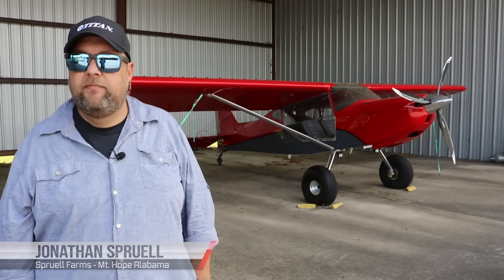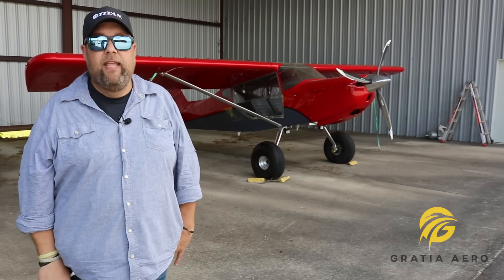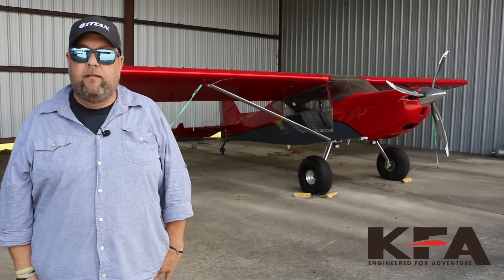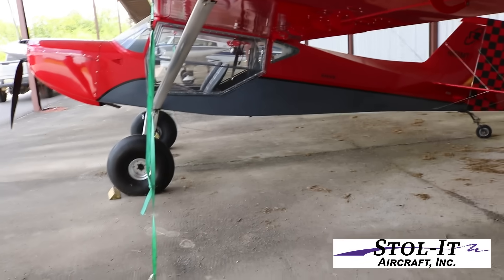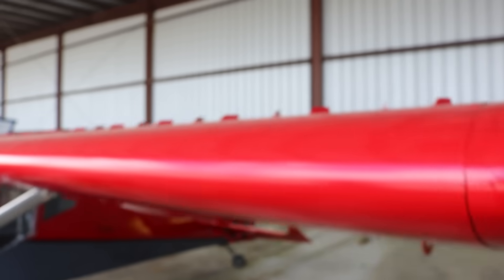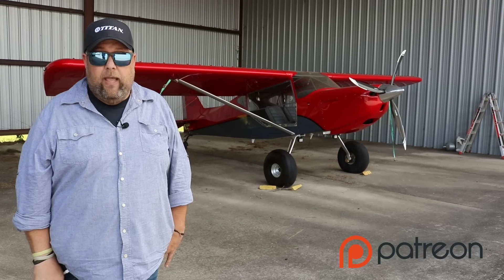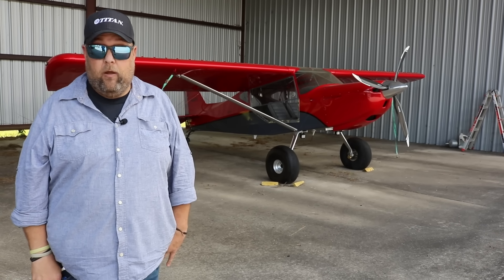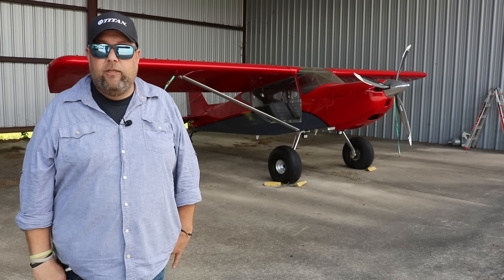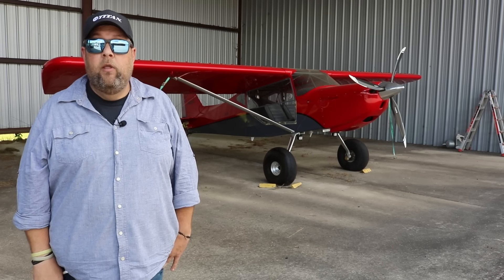Jonathan, you have a bit of an anomaly here — it's not an S20 and it's not an S21, it's in between. He was fortunate to buy this plane from the guys that built it. It was built with an all-metal wing, whereas the S20 before and after had a dual-strut fabric wing. There was a brief time you could get the S20 fabric fuselage with the 141 all-metal wing, which is now the standard wing on the S21.